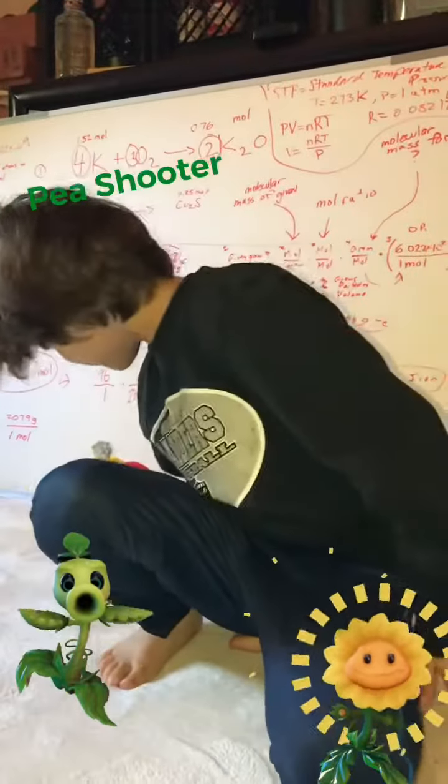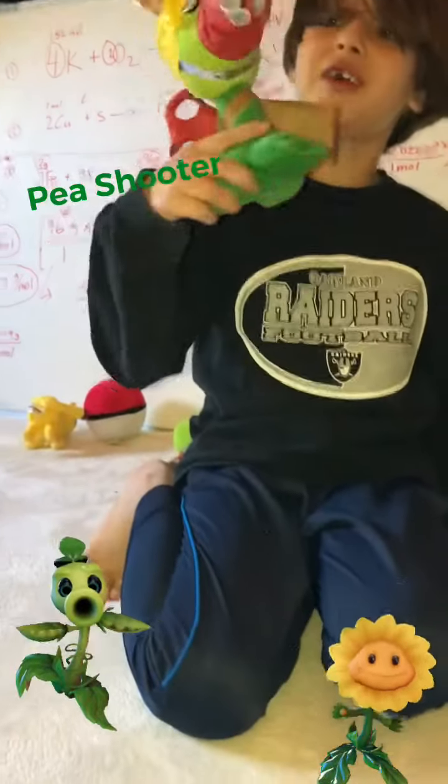Hello, and today I'm going to be showing you this. I customized a plushie.